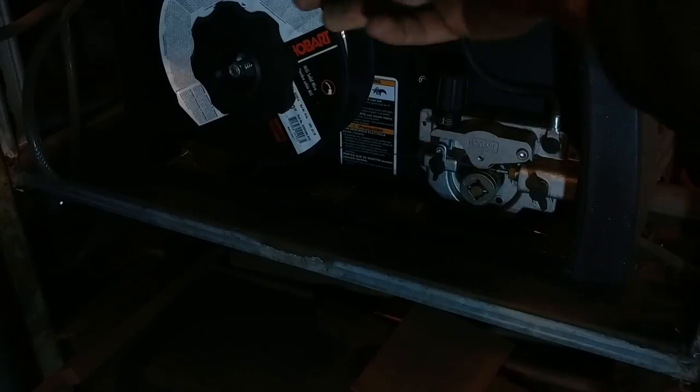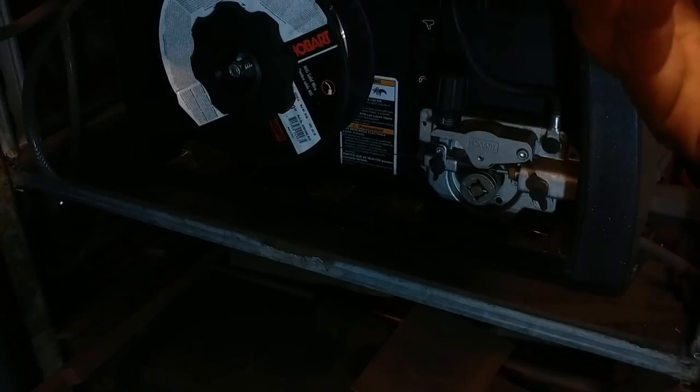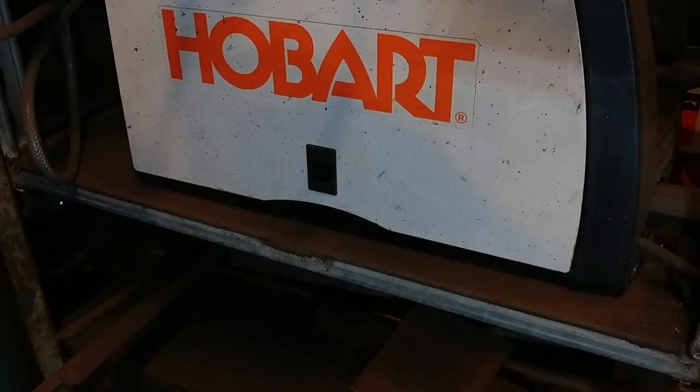There's also a switch in here for a regular MIG torch or a spool gun. Depending on when you buy this machine, you can actually get a spool gun with it. That's the option I chose — the slightly fancier option to get the spool gun. I probably won't be able to pull it out right now, but it comes with a pretty quality spool gun as well.